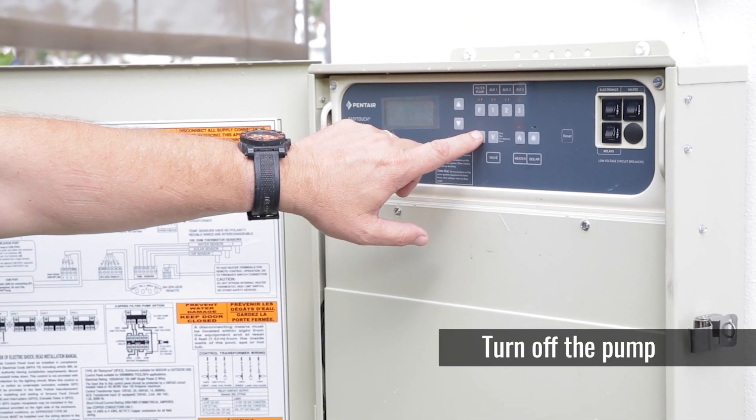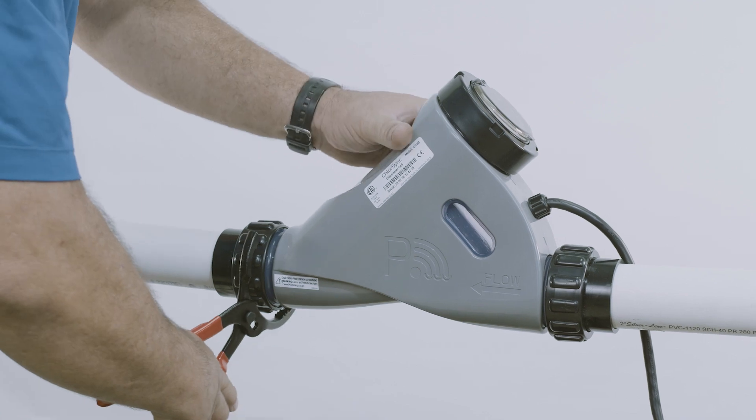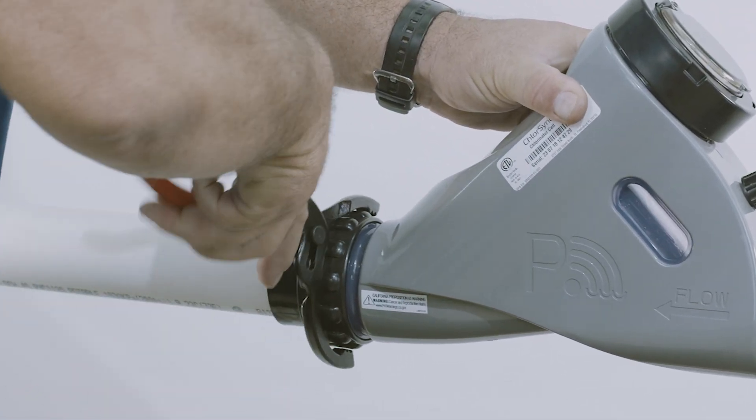Turn off the pump and remove the cell. The union should be hand tight. If you can't get them off, an oil filter wrench works great.